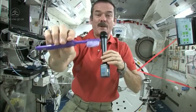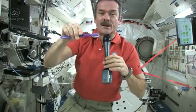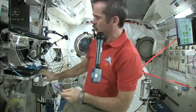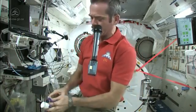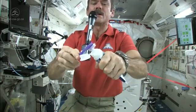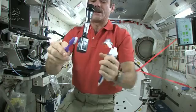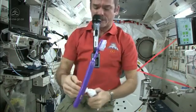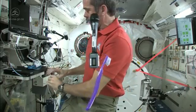Now I just need to put some toothpaste on it and get cleaning my teeth. I'm going to suck the water off it — because where else would it go? Nice wet toothbrush. Grab some toothpaste. We just use standard toothpaste in space. Squeeze a little on, not too much because you're going to have to clean it up later. There's my toothpaste on my toothbrush. It's wet, it's ready to go, it's loaded.